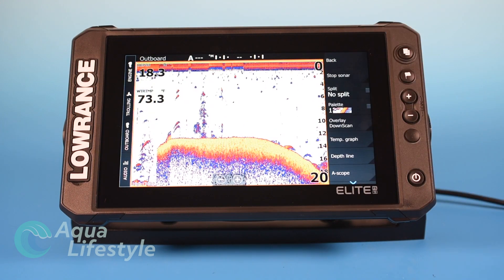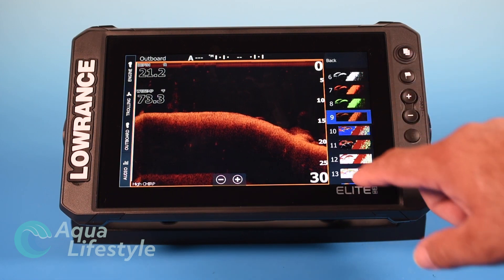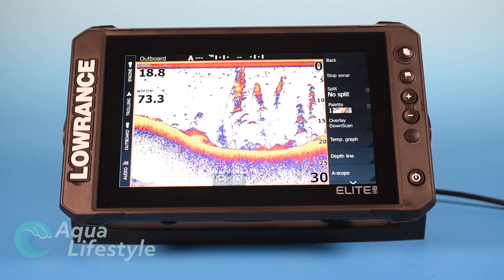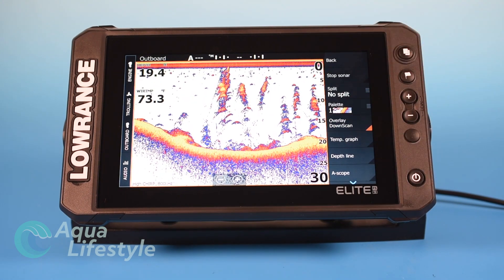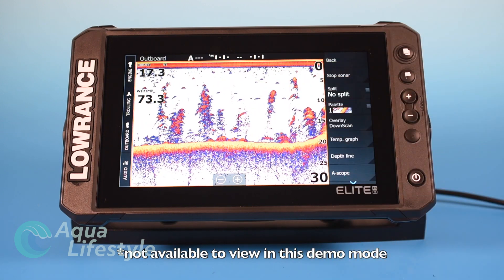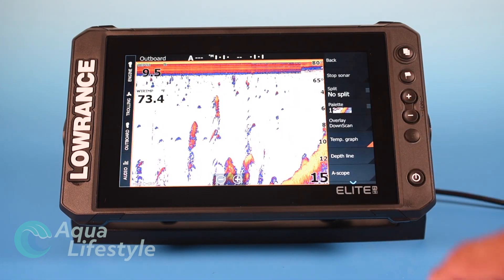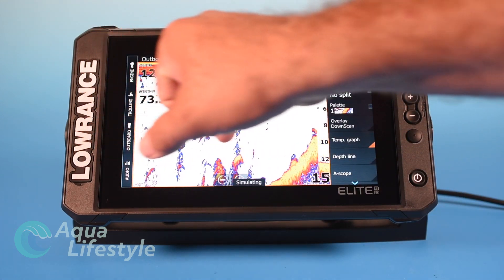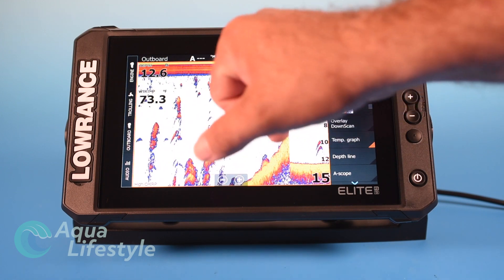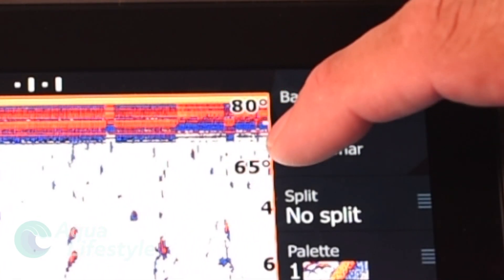You have different palette options — just tap on them to pick the palette you like best. Back to more options: overlay down scan lets you overlay down scan capability onto the sonar screen, though I'm not a big fan of that with this machine. Temperature graph adds a little red line showing temperature readings — you can find thermals with it. The temperature scale shows here; at 73.3 degrees it's sitting right in the middle, though it's not very easy to see.